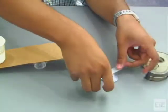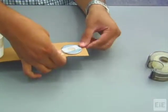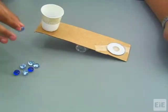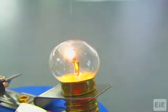Then secure the counterweight to the opposite end of the cardboard strip with tape. In the lesson, students will remove small beads or marbles from the cup until the trough tips. In a successful circuit design, the tipped trough should complete the circuit and light the bulb.